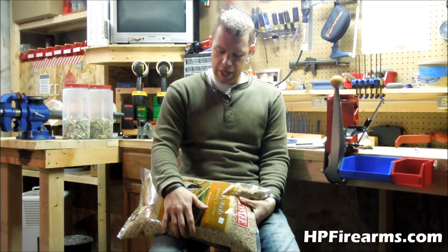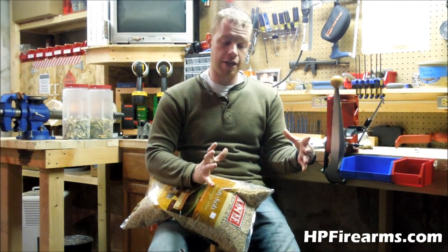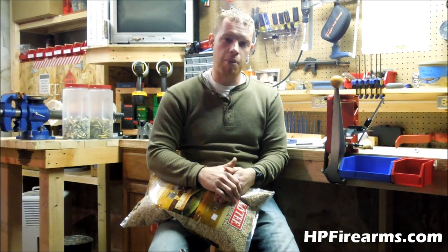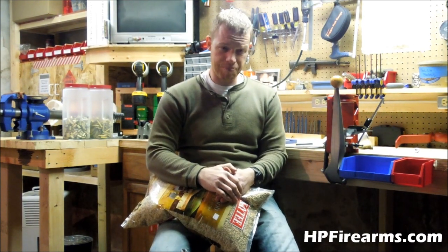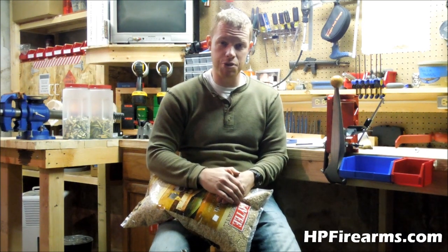My newest find was my tumbling media. I had been buying a one-gallon Ziploc bag of crushed corn cob media from my local reloading shop for about four bucks, and to me that was pretty cheap — a pretty good deal.